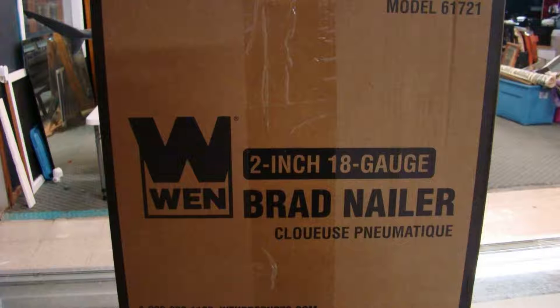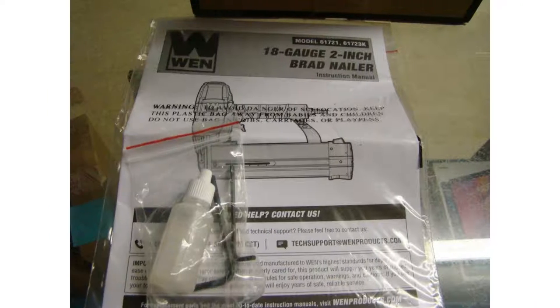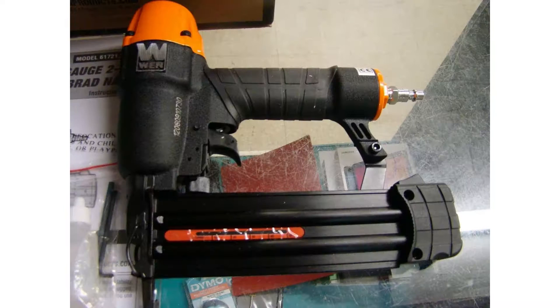You can operate this nailer at 60-115 PSI with the 1/4-inch NPT air inlet fitting, and it features a depth adjustment wheel, a nail gauge, a rotatable exhaust, and a quick-release 106-nail capacity magazine. The hassle-free nose latch makes clearing jammed nails quick and easy, and the pneumatic nailer does not come with nails or a case.